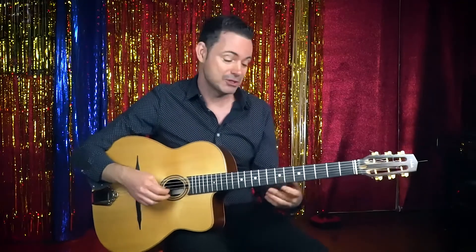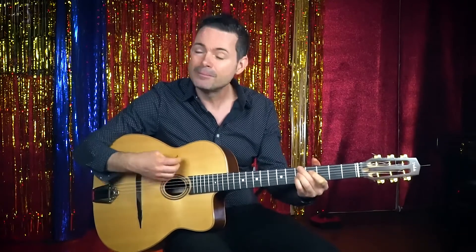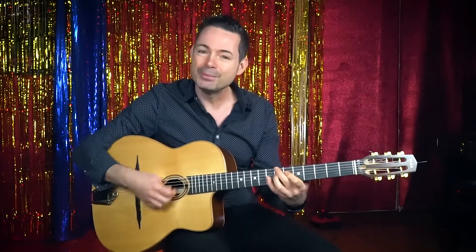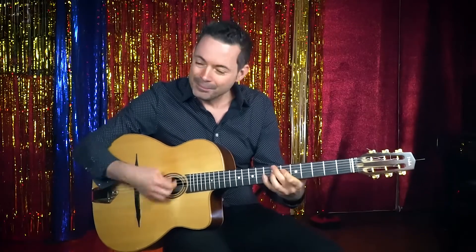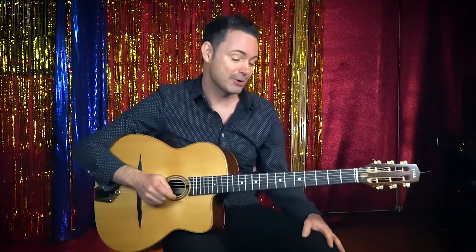I'll play the changes first and then I'll break it down and teach you. It's a really cool tune — definitely go and learn it. In this video I'm just going to teach you the chords; there's obviously a really cool melody as well. It's all going to be around E minor — that's the key it's always played in.